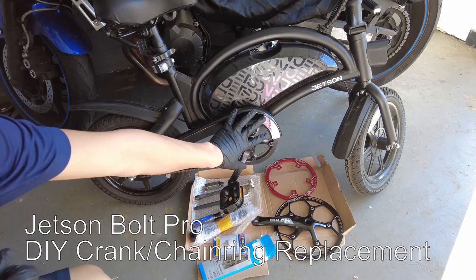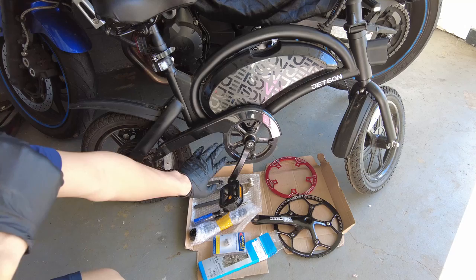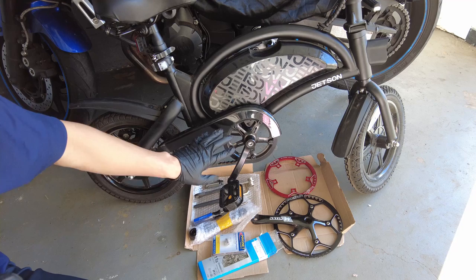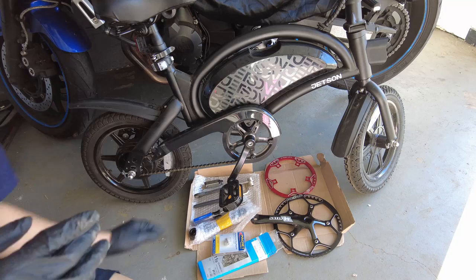Hey everyone, this is Colin and in today's video I'm going to replace the chainring on the Jetson Bulk Pro. If you guys haven't seen my review video, go check that out on my channel - I'll put a link in the description section below. Just for reference, I believe this is a 42 teeth chainring. In my review I said that with pedal assist and the throttle I was getting around 13 miles per hour even though it advertised 15, but pedaling really hard I was getting 16 miles per hour with the stock chainring. I think I could do better.